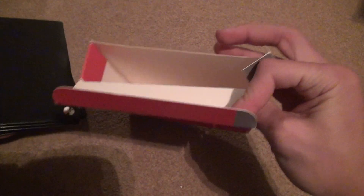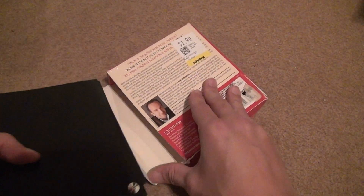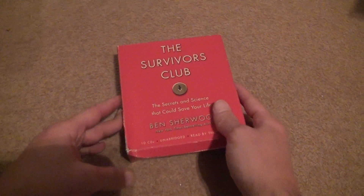Now you're just going to put them back in here. This does not have a placeholder inside, so you can just stick it in there and be done with it. It's so much easier when it's like that. Alright, that's it. Bye-bye.